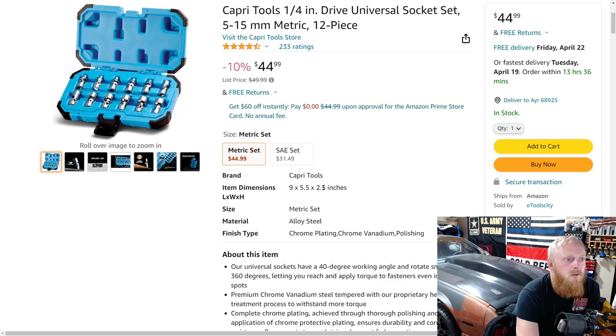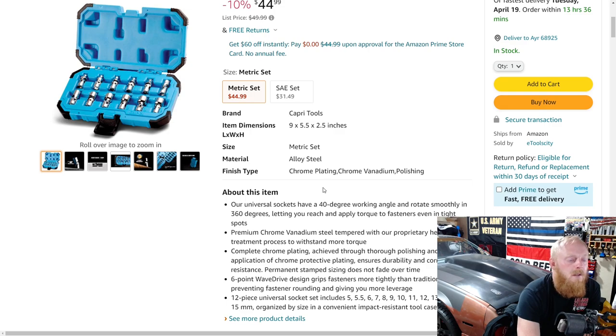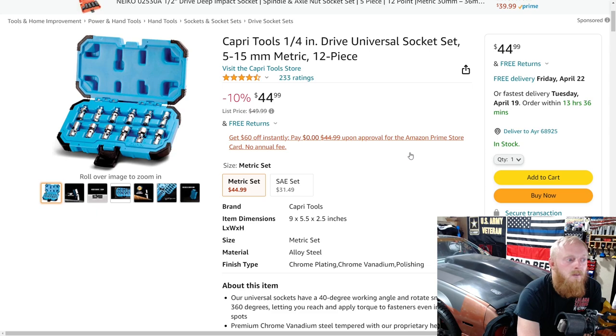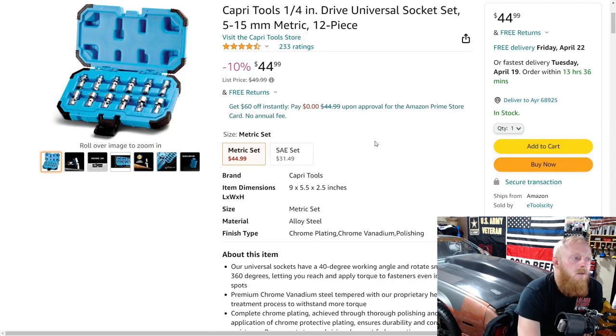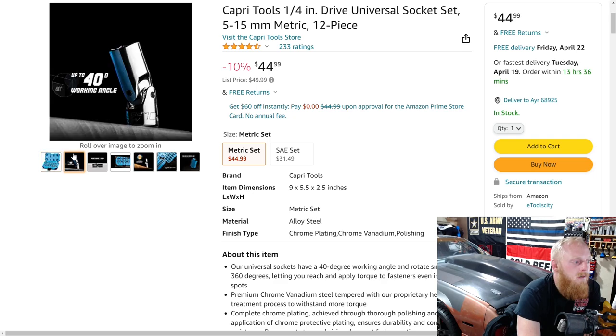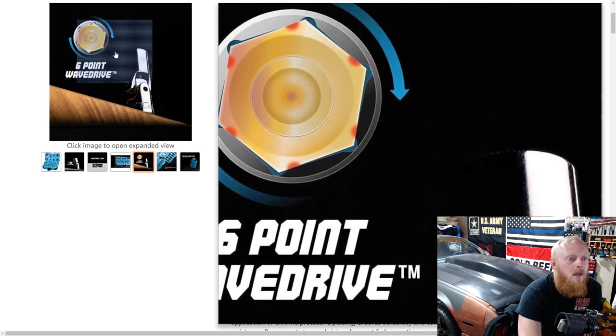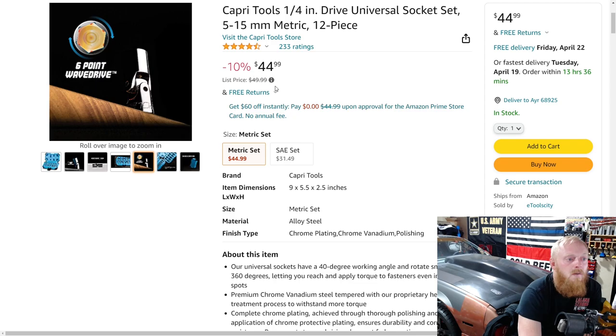Here's a Capri Tools quarter-inch drive universal socket set, 5 through 15 millimeter, a 12-piece set for $45 down from $50. The SAE set is $31, so some really good pricing on universal sockets. This has four and a half stars at 233 ratings. It comes in a nice blow-molded case — you can take the top off and throw the bottom in your tool box, or keep it together to toss in your truck. It has up to 40 degrees of working angle. I've had very good experiences with Capri Tools.